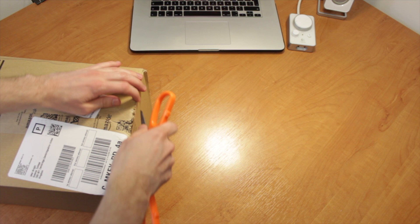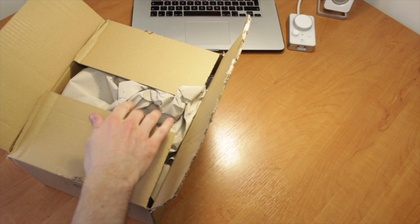This is the GoPro Hero 4 Black Edition, which was the best one they had at the time. What am I going to use this for? Good question — I was hoping to find more uses than I had at the minute. I did not. While the G7X has been a brilliant camera I've used loads, the GoPro has never been very useful for me, and I think I knew that when I bought it.